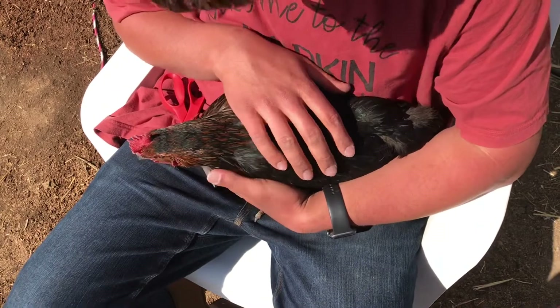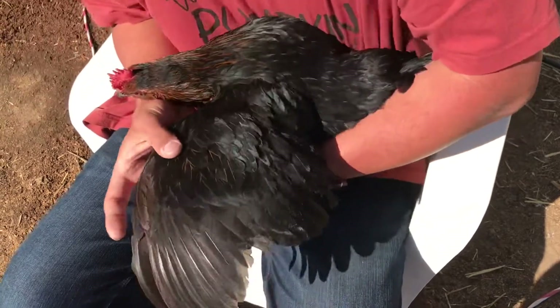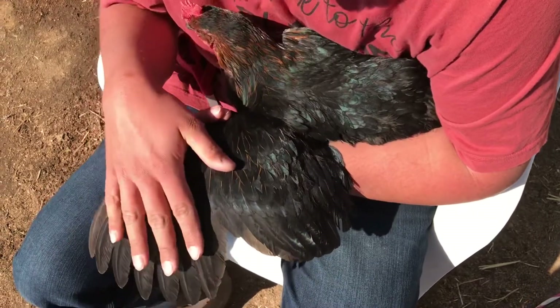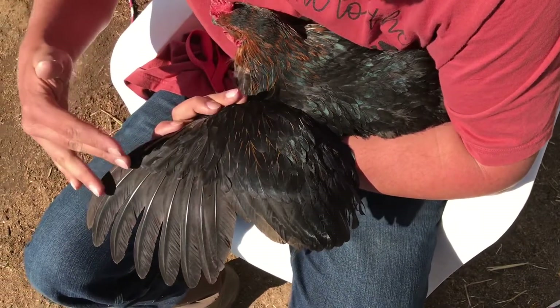So here I have a new chicken — a black sex link — so I can show you again on a different variety of chicken, a different breed. It might be a little harder to see, but you see the same basic things: the front flight feathers and the black warming feathers, and you see this nice little line of feathers that you want to follow along.